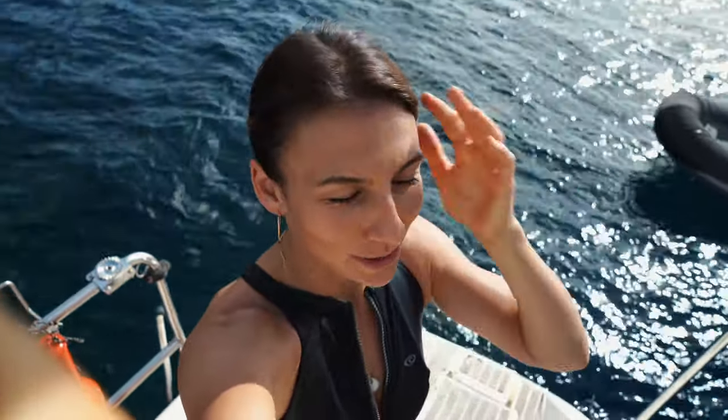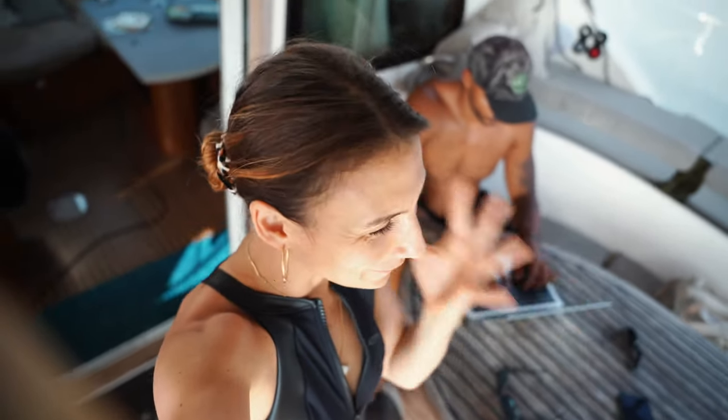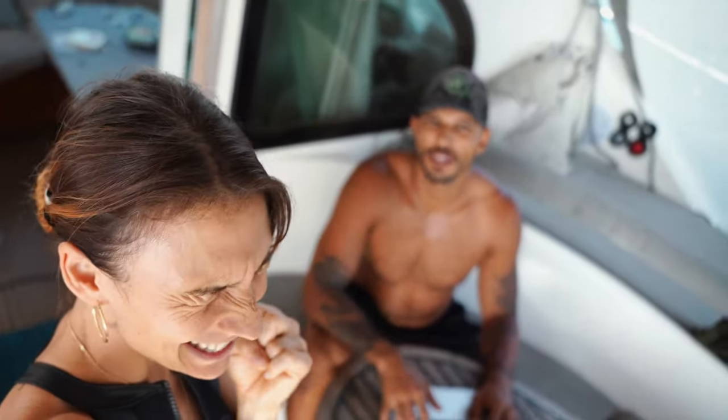There's one thing we didn't share with you guys: the water maker is working with our generator, so we have water. And there's another thing — we just received our official French papers and a French flag. This means we can finally, finally leave Martinique. And we are not pirates anymore!